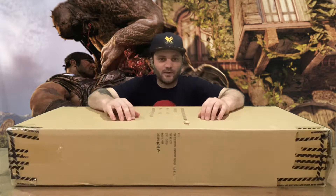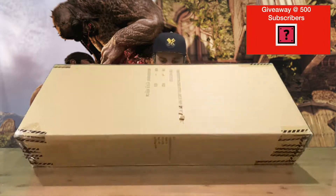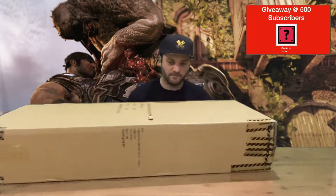Hi guys, welcome back to the channel. Today we're going to be unboxing the Gears of War 3 Retro Lancer. We'll get right into it — as you can see, plain simple box. We'll get it out, take a closer look.